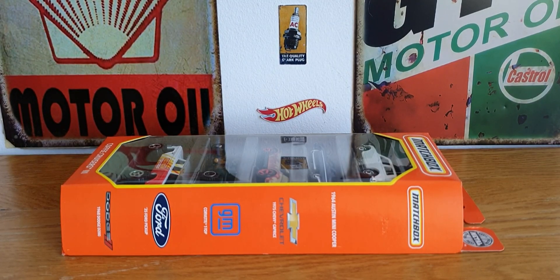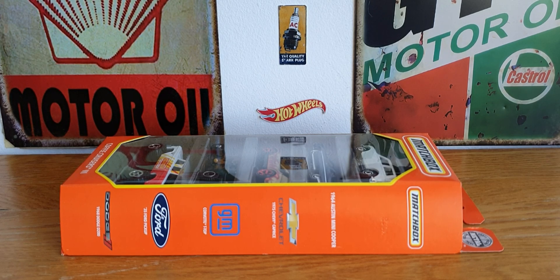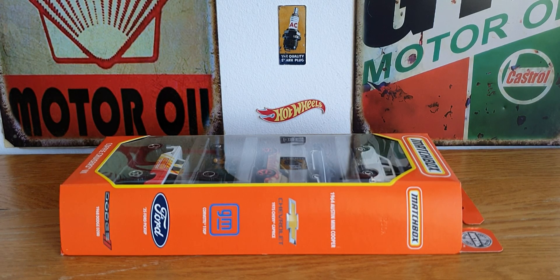Hello, good afternoon. This is DieCastLoon. I hope you're all doing well. In this afternoon's video, we're going to be taking a look at another Matchbox 5-pack that I picked up when I was out and about yesterday. We've also got some variations to be looking at, so we'll get straight into it.